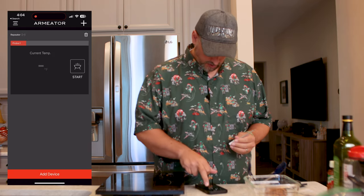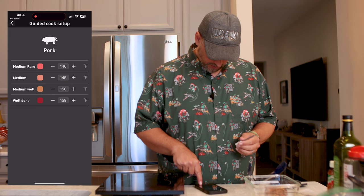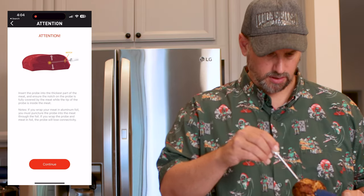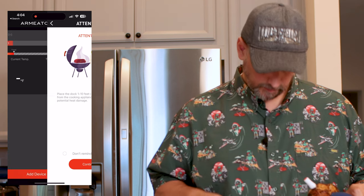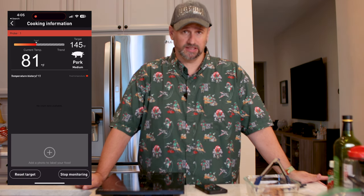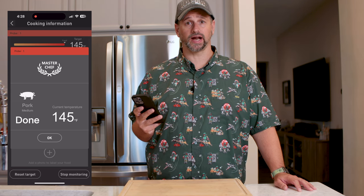Now it's time to fire up the Armater. We're going to take the probe, hit start, and go for a medium cook. Insert it all the way in. I have my oven preheated to 350 degrees — we're going to stick it in there until it says it's ready. We got our done warning — our pork is done, let's go get it out of the oven.